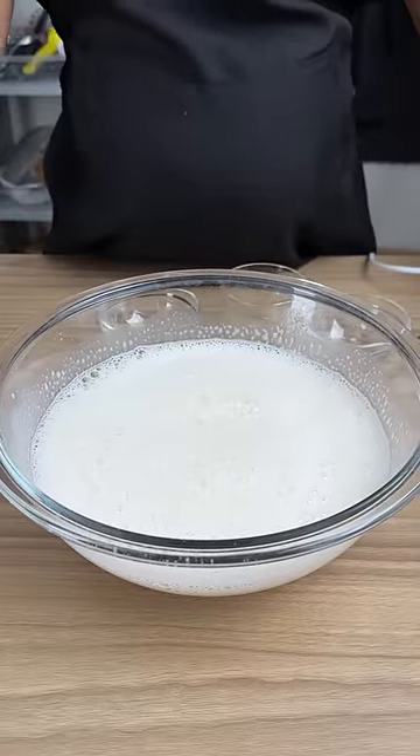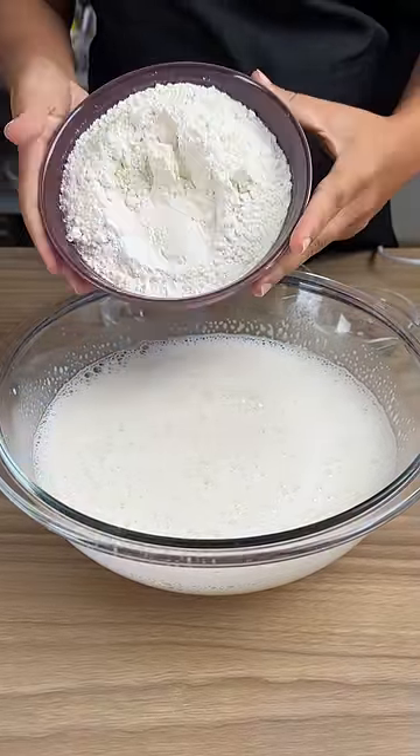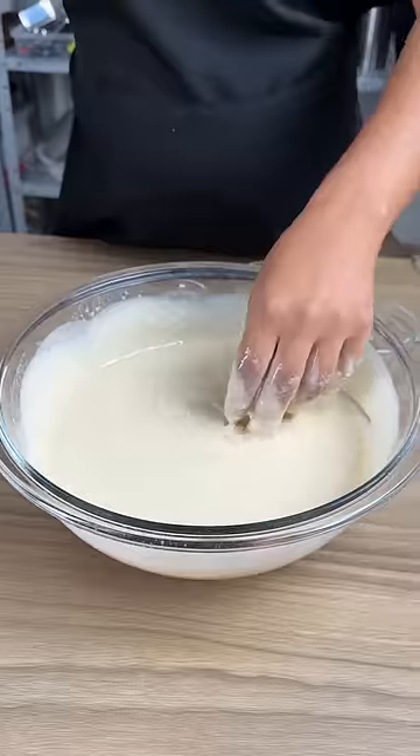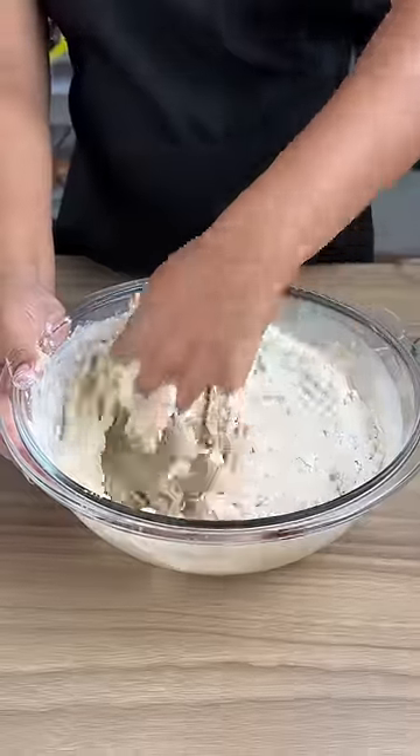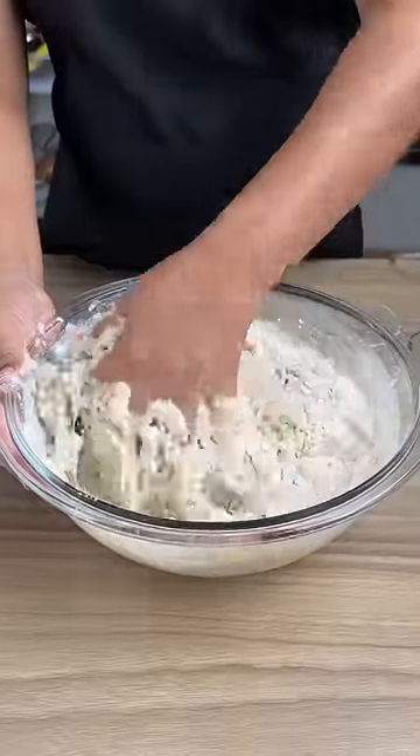Add wheat flour — about 250 grams first, then another 400 grams, for a total of 650 grams of wheat flour.